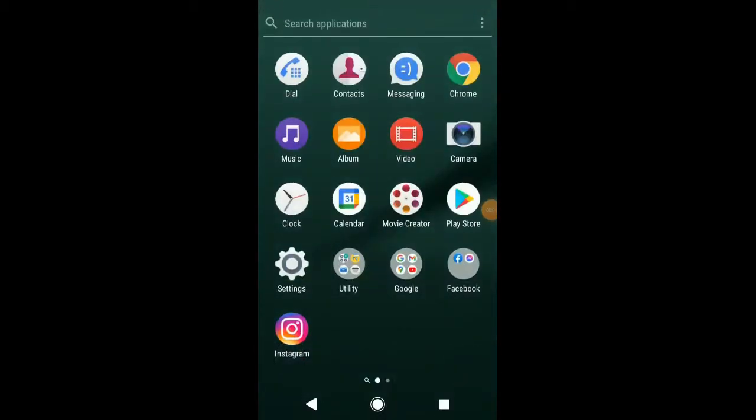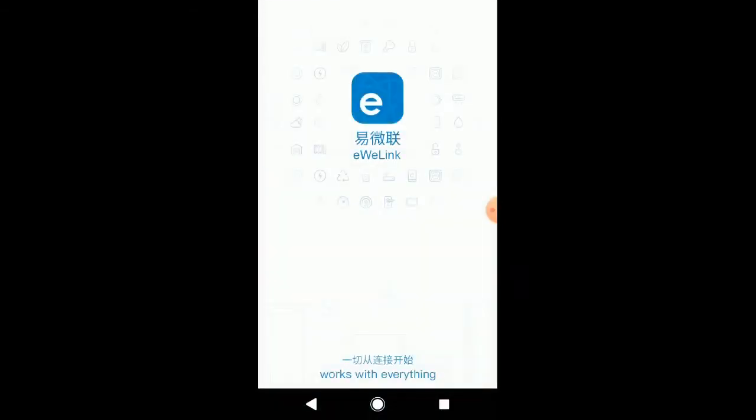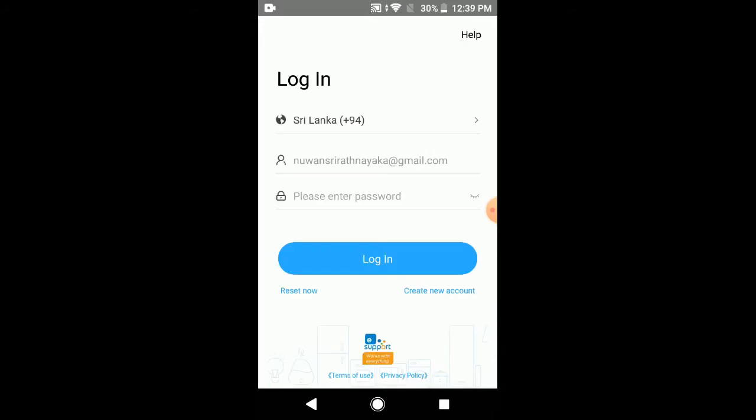Now let's see how to connect your module to the eWeLink application. First, open the application — this will take a little bit of time to load. On the login page there are a few credentials to fill. The first line is your country, which you can select from the drop-down menu. If you have an eWeLink account, you can use your email and password in the next two rows, then click login.